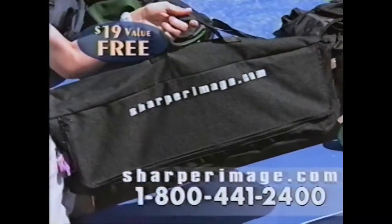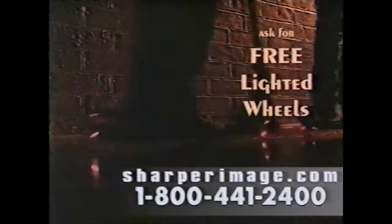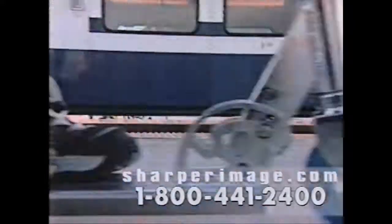Every order comes with a free $19 custom carrying case. Call now and be sure to ask for two-day shipping and a free set of lighted wheels worth $24, for a total extra value of over $40.